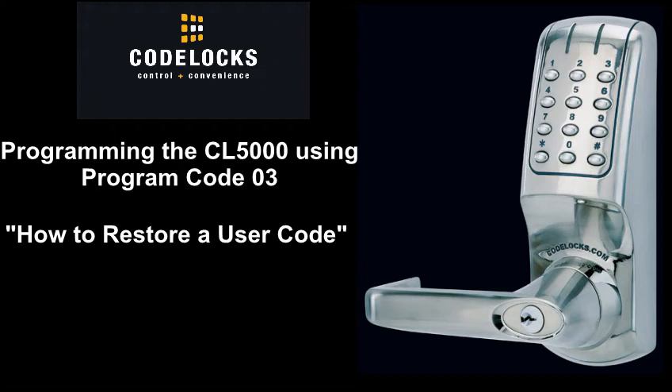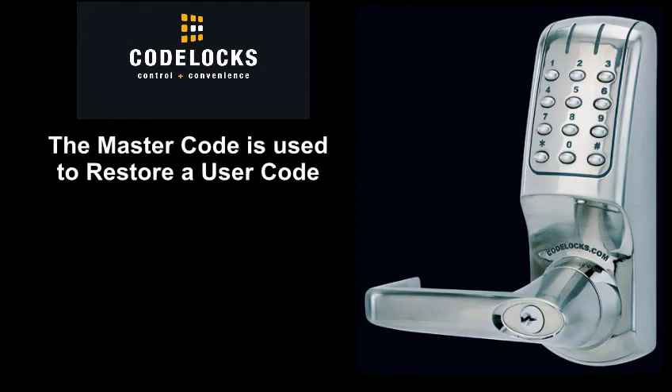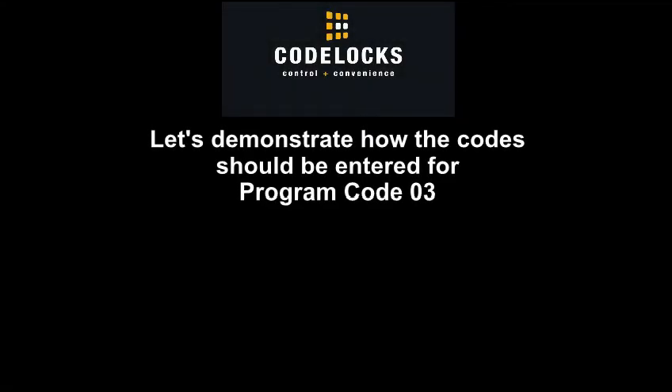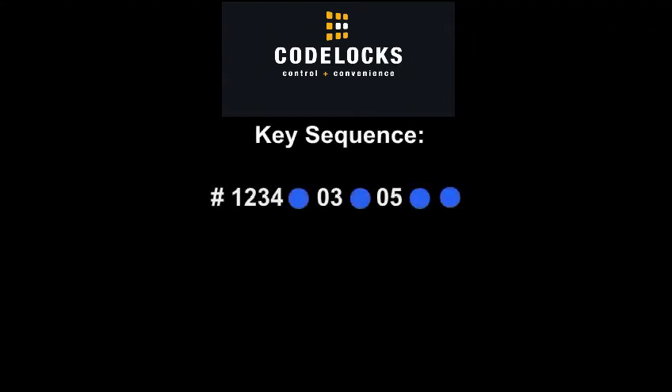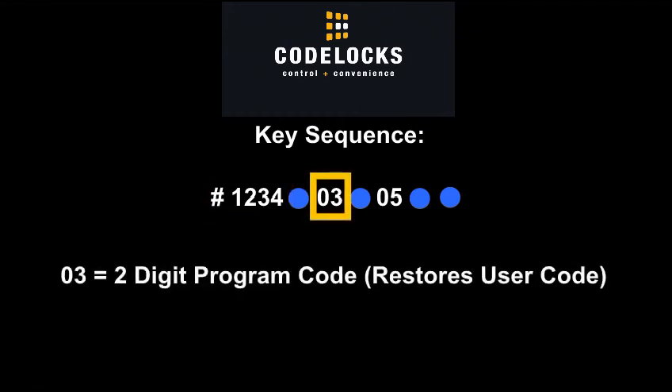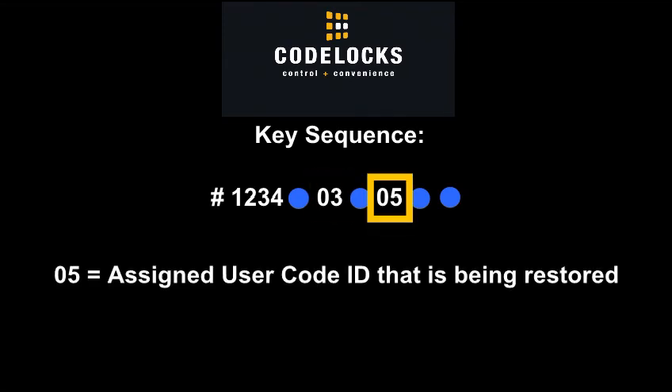Programming the CL5000 using Program Code 03: how to restore a user code. The master code is used to restore a user code. Verify the user code ID before restoring the user code. Key sequence: Pound 1234 is the factory's preset 4-digit master code. 03 is the 2-digit program code that restores a user code. 05 is the assigned user code ID that is being restored.